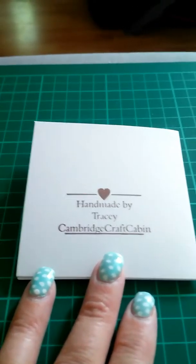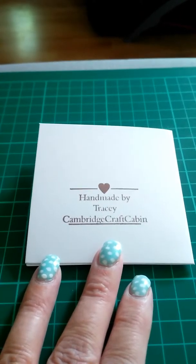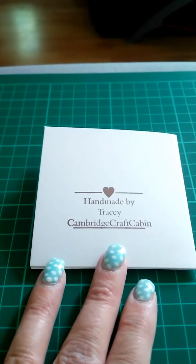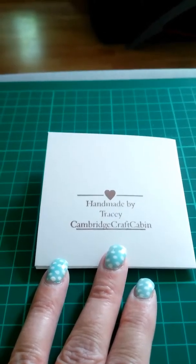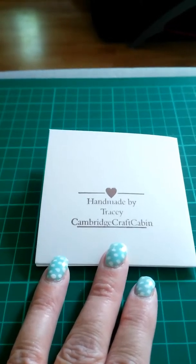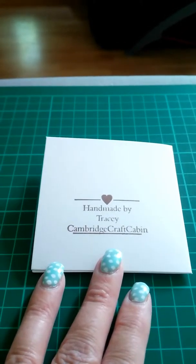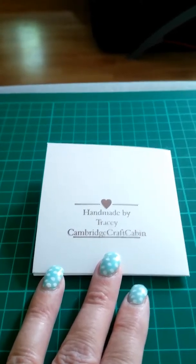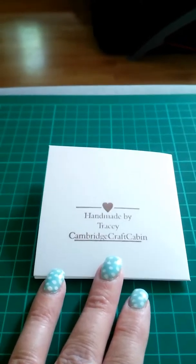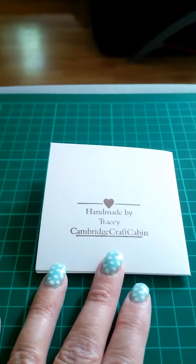Hello everyone, this is Tracey. I'm coming on today to show you my entry into Kay's challenge. That's KazzyKins1 on her YouTube channel. She's having a challenge giveaway and you had to make four little note cards and also a little mini album out of one sheet of 12x12 cardstock.